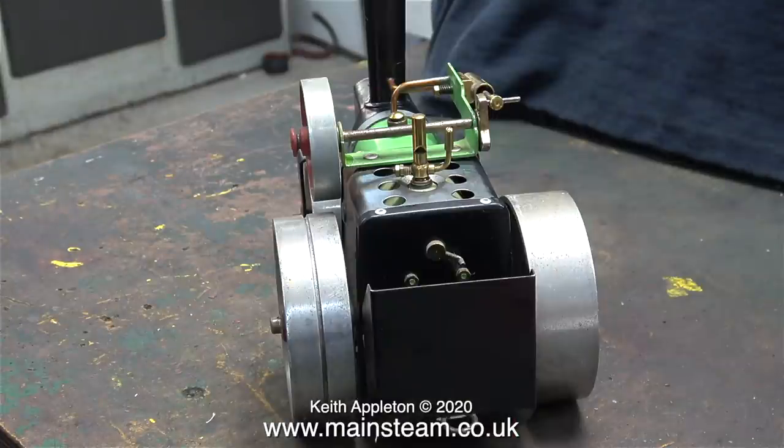By the way, I'm going to refer to this as a Mamod steamroller. I know the real pronunciation is Mamod, and unless I'm completely wrong, any word in the English language that is spelt M-A-M is pronounced 'mam' not 'mame'.